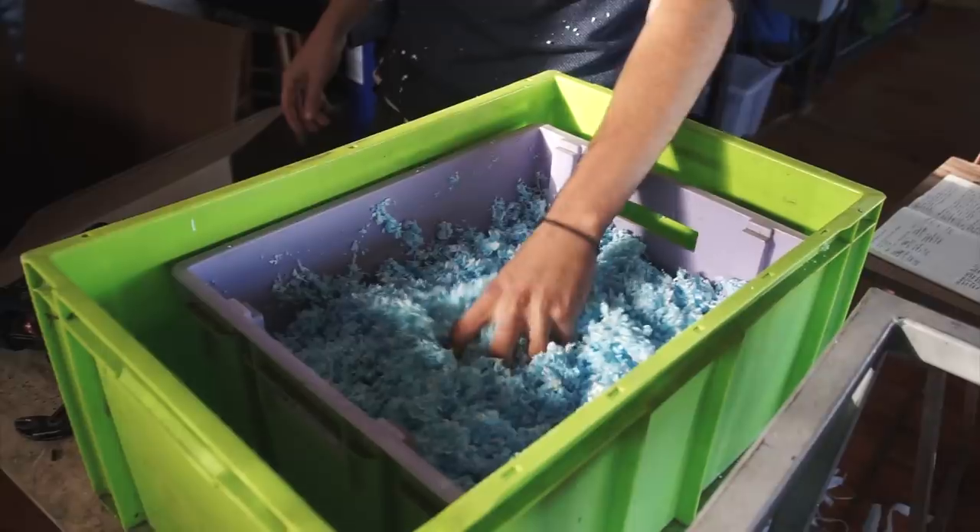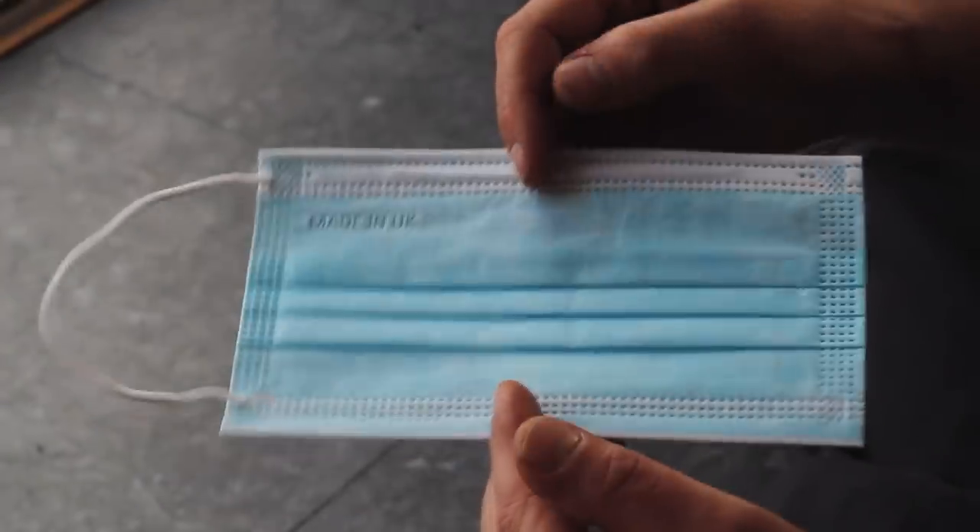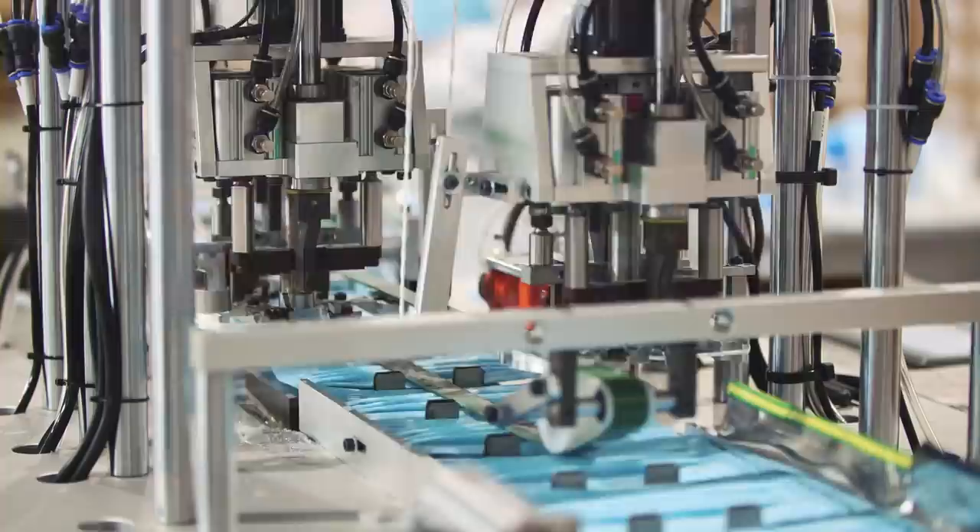So whether you're just curious about how we did it or you'd like to give it a go yourself, I'm going to show you the process and some of the decisions we made along the way. But first I'm going to back up a bit and give you a sense of scale.